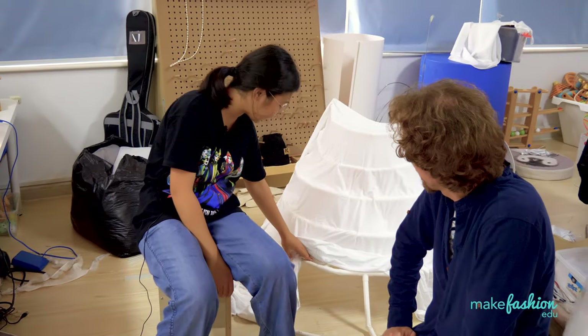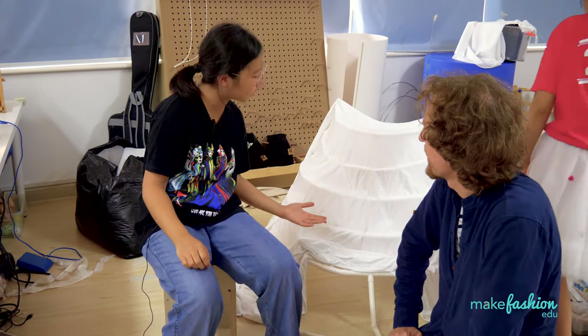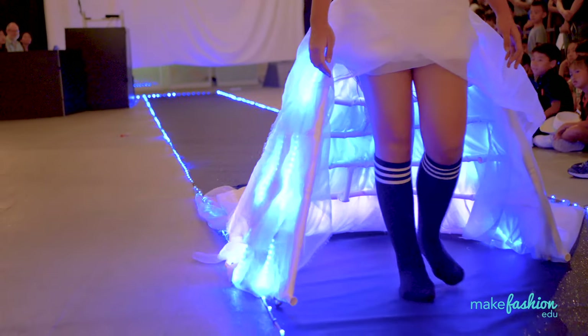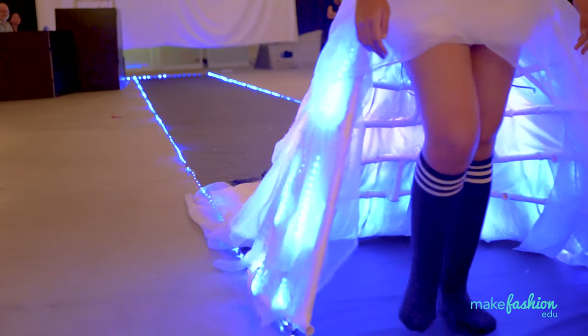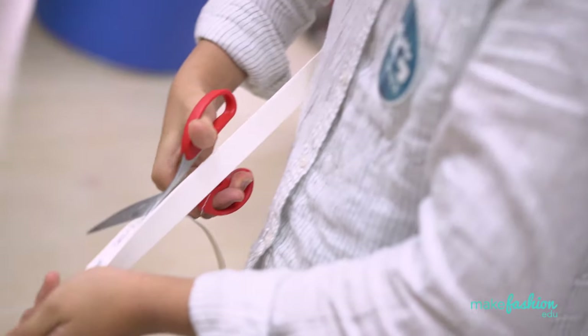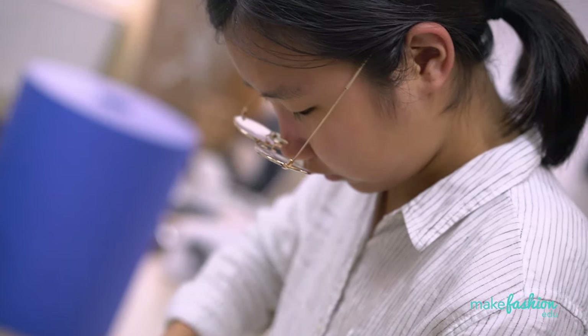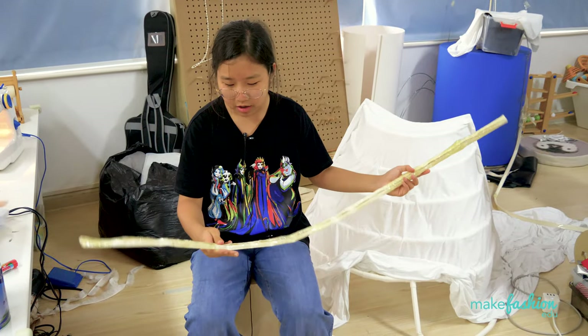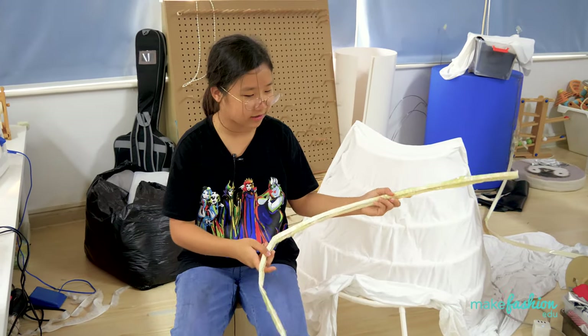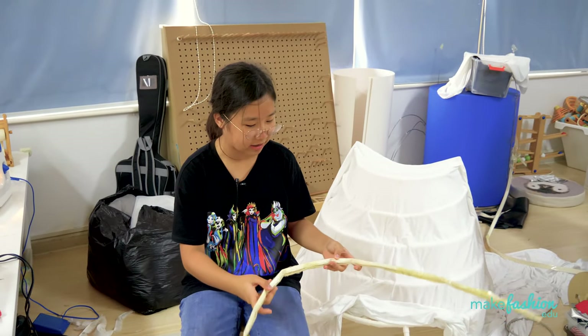This is the PVC tube, and I use a heat gun to make it softer and then bend it into the shape I want. This is the first version I worked on — I also put wire on the inside so I can bend it into the shape I want. But the problem was that it was really soft and couldn't stand up well.